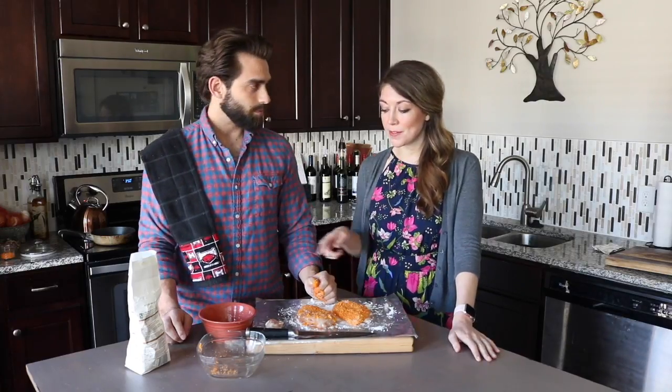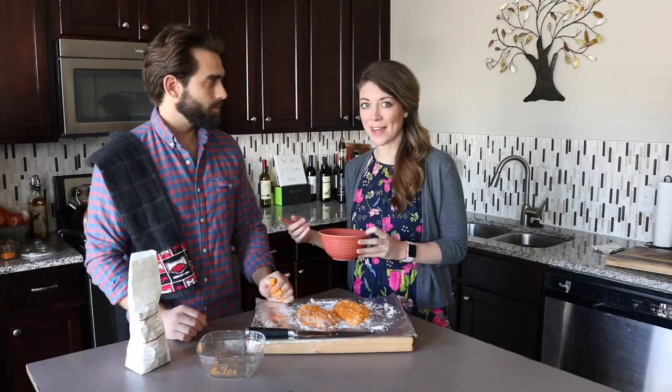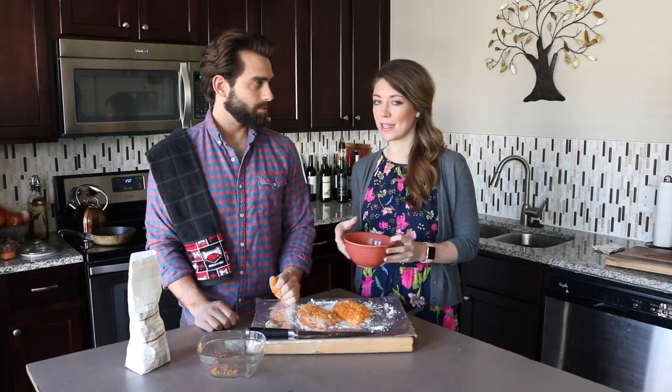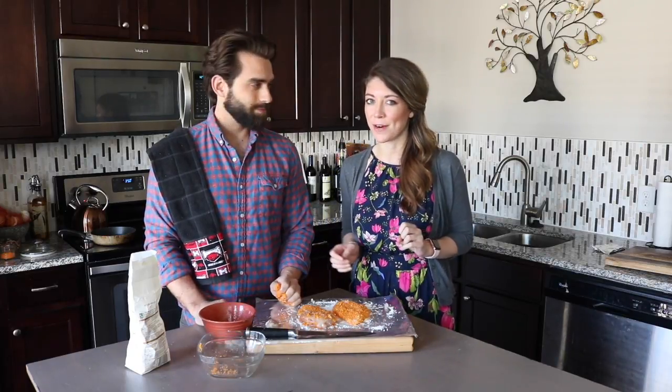A lot of people use mayonnaise as their dip, but we've found that it's a healthier option to use egg for your egg wash instead of mayonnaise. It has a little bit less saturated fat — a little bit healthier for you.